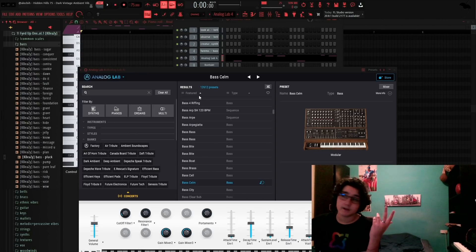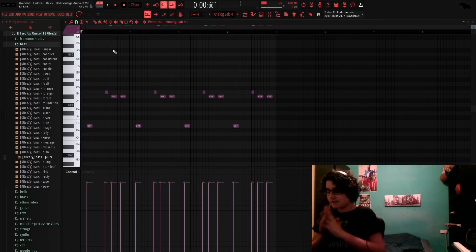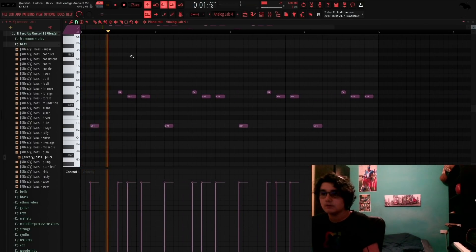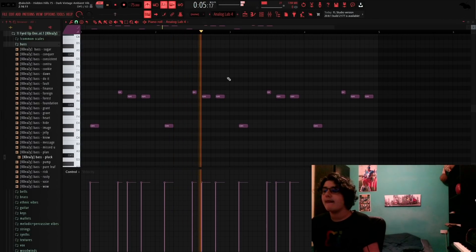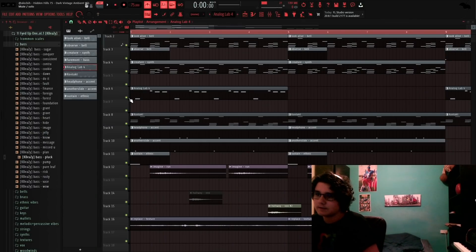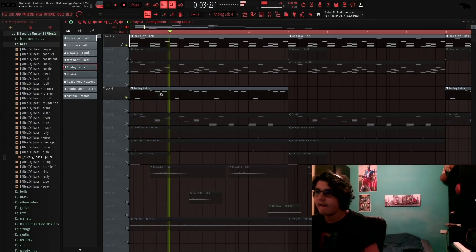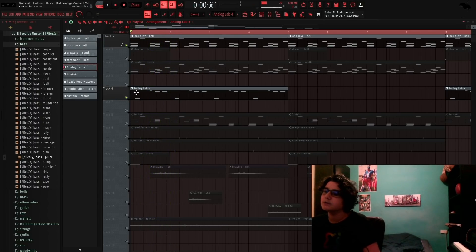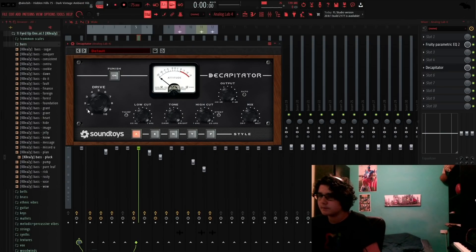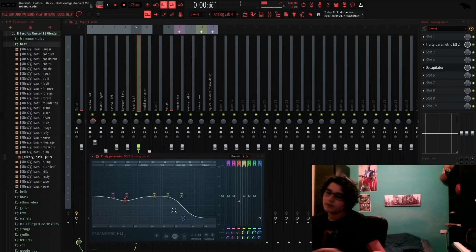Basically with these Don Tolliver melodies the bass is really important — it's the bounce. It doesn't hit on the first beat because that's the bounce right there. You don't expect it to hit, and then it does, and that's hard. For effects I added a Decapitator, turned up the drive a bit, then an EQ — took some frequencies, messed around, you know what I mean.